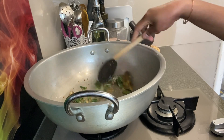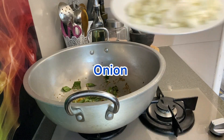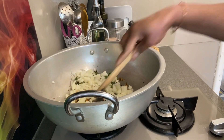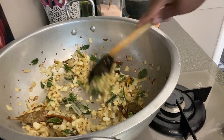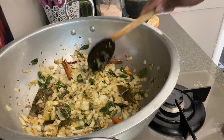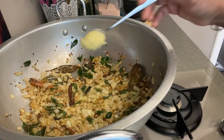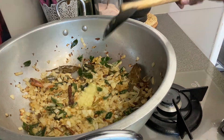Now we are going to put 2 vegetables in the pan. Put it in the pan. I am going to add 1 to 2 teaspoons of ginger paste.